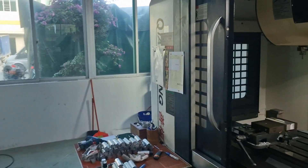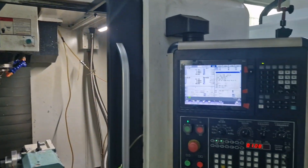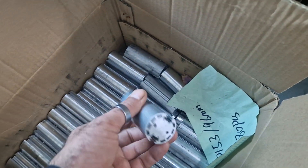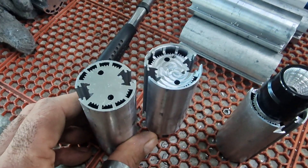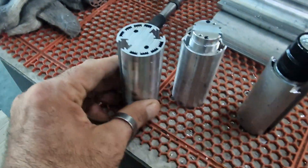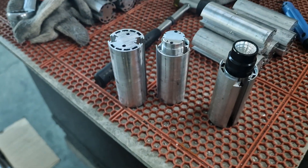And this one over here finishes this unit here. Basically, the raw material looks like this extrusion here, and the finished product will have the holes. Let's compare it. It does the thread — everything in one unit.